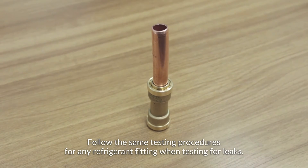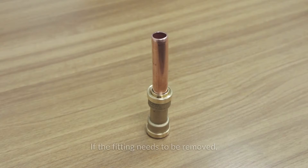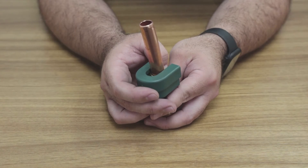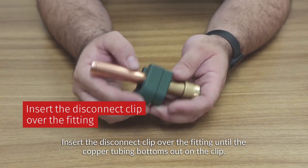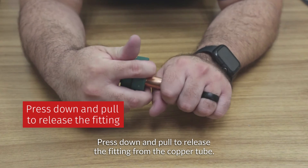Follow the same testing procedures for any refrigerant fitting when testing for leaks. If the fitting needs to be removed, ensure the system has been isolated or pumped down before disconnecting. Insert the disconnect clip over the fitting until the copper tubing bottoms out on the clip. Press down and pull to release the fitting from the copper tube.